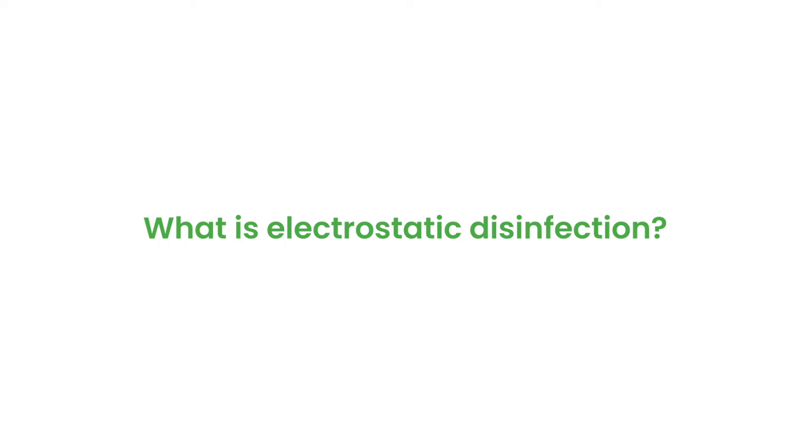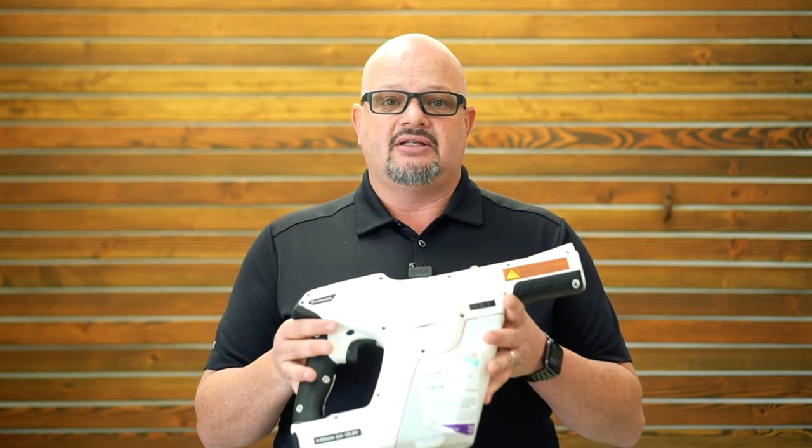So what is electrostatic disinfection? Electrostatic disinfection is utilizing an electrostatic disinfection device to apply an EPA-registered disinfectant.